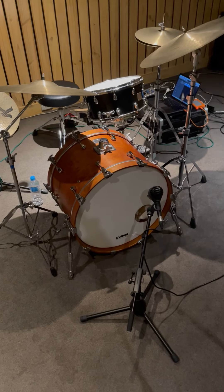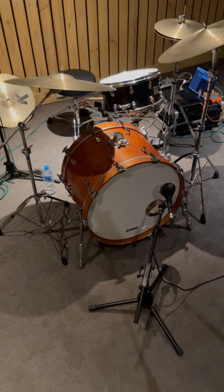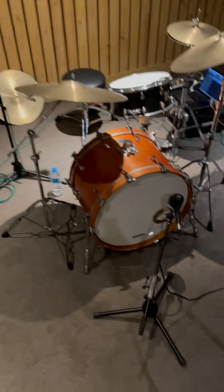A quick rig rundown — what I'm working with today is basically just two microphones set up. You can see up here, well, let's start down here.